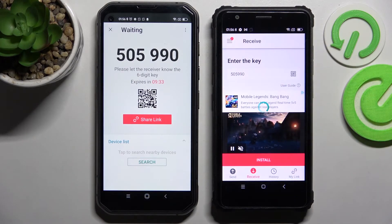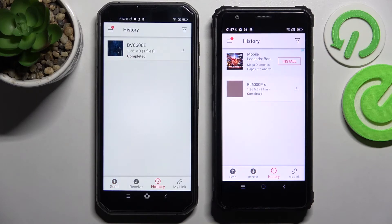Now after a couple of seconds, as you can see, my photo was successfully sent.